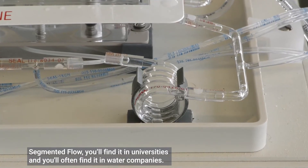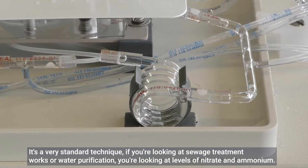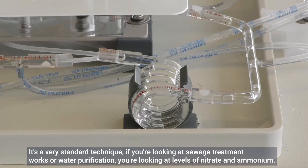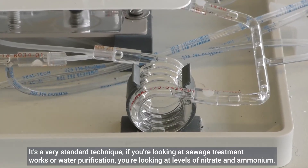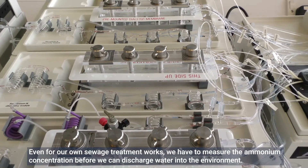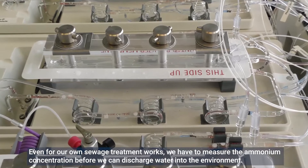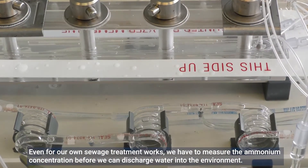Segmented flow analysis is found in universities and water companies. It's a very standard technique if you're looking at sewage treatment works or water purification and measuring levels of nitrate and ammonium. Even for our own sewage treatment works, we have to measure the ammonium concentration before we can discharge water into the environment.